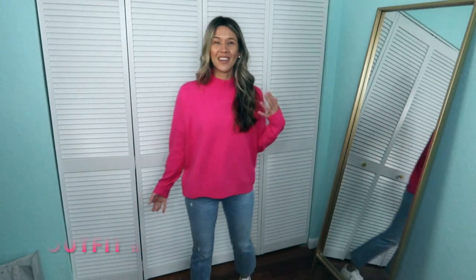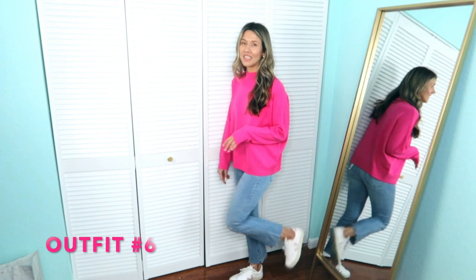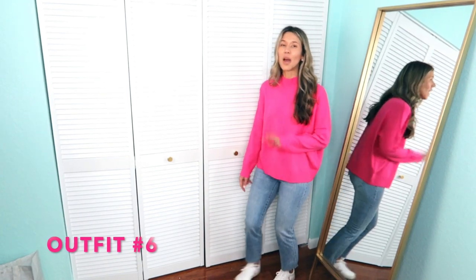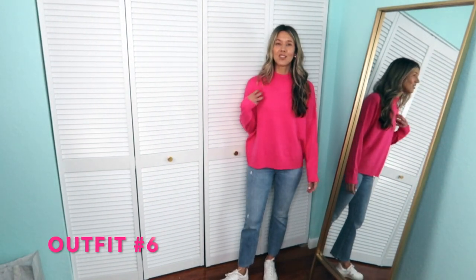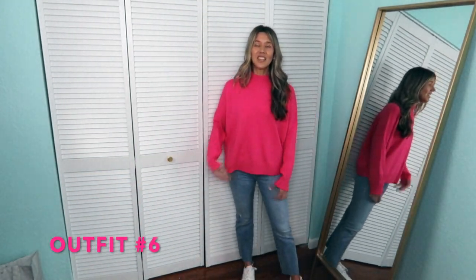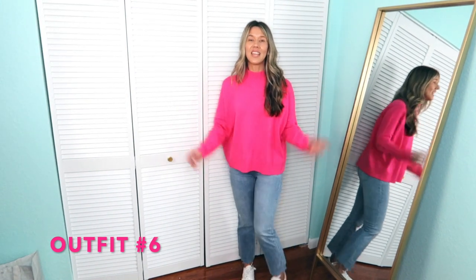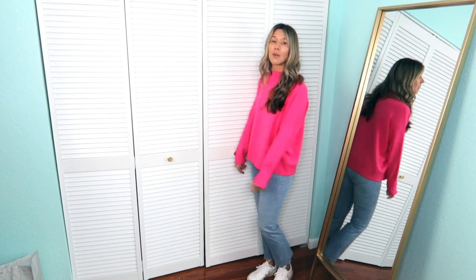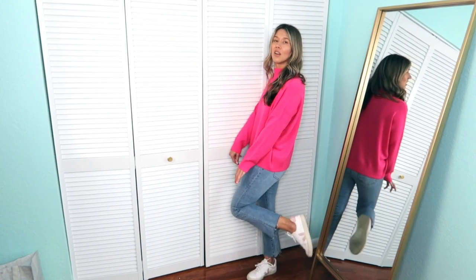We could not have a video without this pink sweater in it — you guys know this sweater has been popping up all over the place. I threw it on with the blue denim and the sneakers and I love this. It's just like a comfy, casual look — going to run errands, meet the girls for lunch, whatever. This sweater is so darn comfortable, and it comes in tan too if you're not loving the pink. And I wanted to show how these jeans look with sneakers — my Veja sneakers — like how cute. Boots, sandals, sneakers, they just look so good.